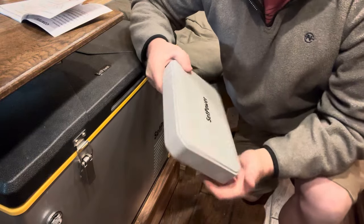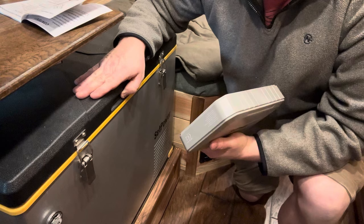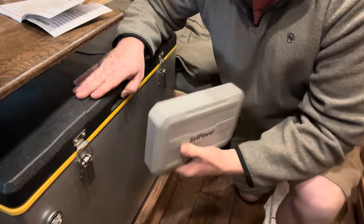Here we are in the van, and this is my Setpower 55-quart fridge which I carry in here and have talked about and reviewed before. But this power bank has a really neat feature.